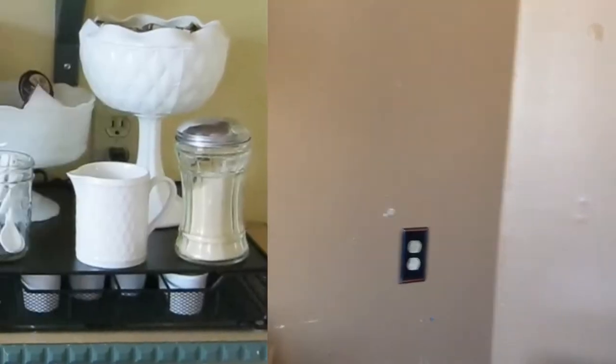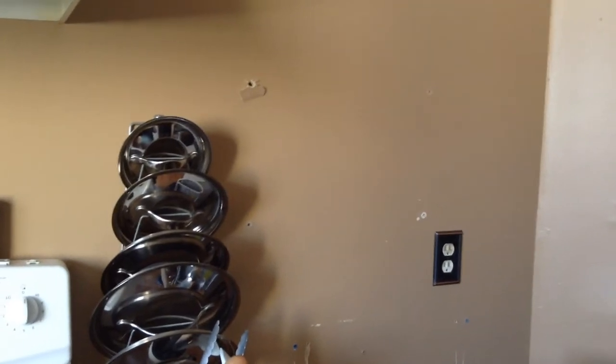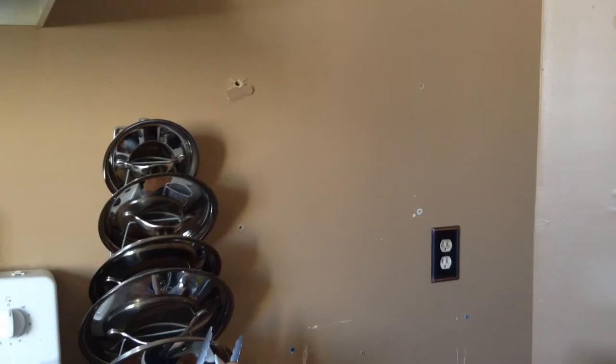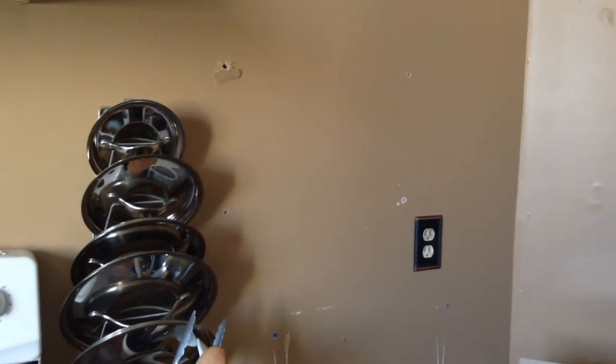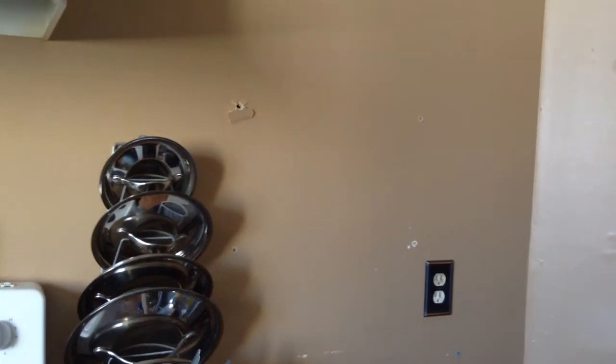So the first thing to show you is that this is where the coffee corner used to be. There used to be two very ugly green shelves there — they were there when we moved into the house five years ago — and we're in the process of trying to fix up our kitchen, so I just lost my patience one day and took them out.